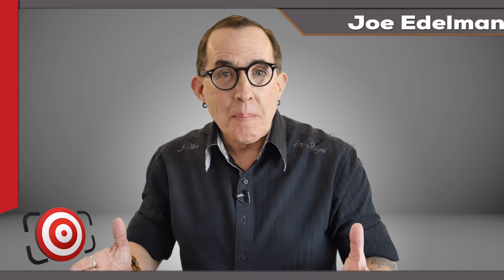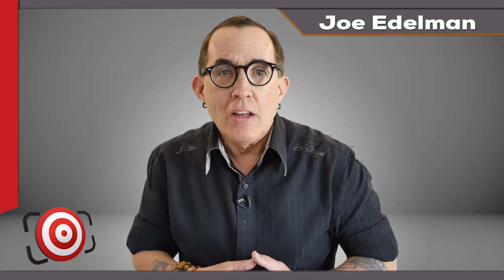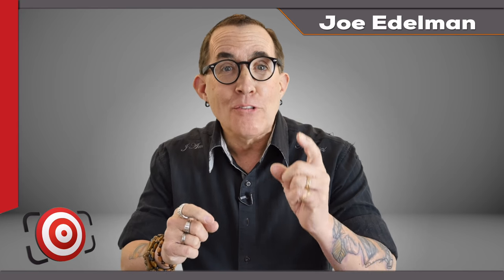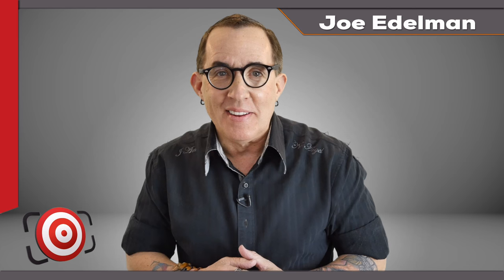Hey gang, thanks for checking out this episode of The Last Frame. In this episode I want to show you a beauty shot and a series of headshots done with three lights and a reflector and no modifiers on the lights. The modifier was the room that I shot in. Stay tuned.